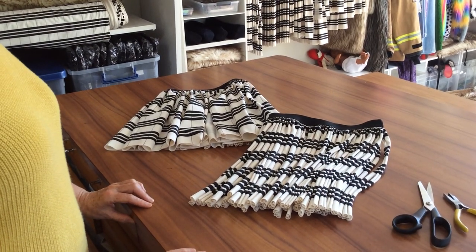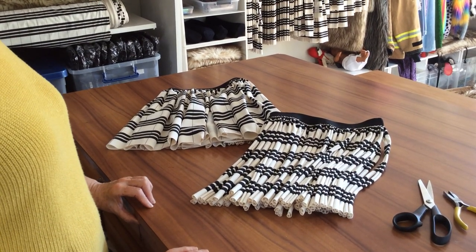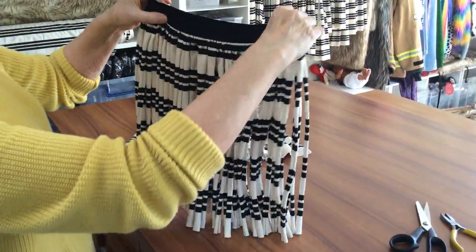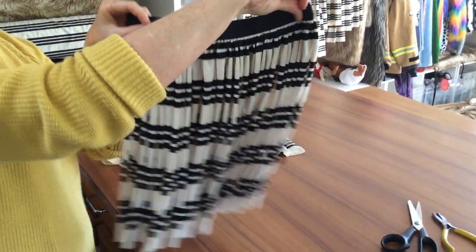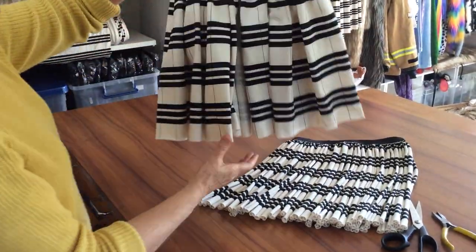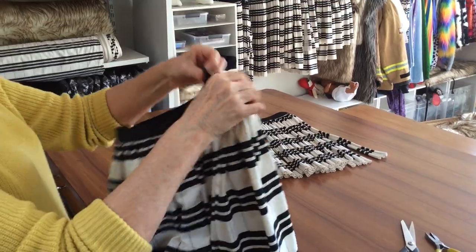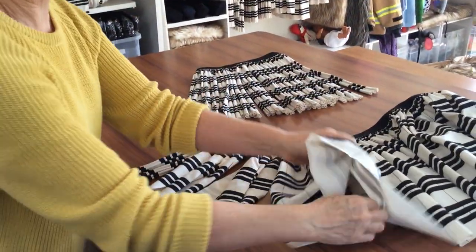Hi, I'm Barbara from Pew Pew Papahunae and today I'm going to show you how to cut a pew-pew. You may have seen on the website that you can buy pew-pew cut like this or uncut, in which case they'll look like this. Cutting your own pew-pew will save you money, somewhere between $12 and $28 each.